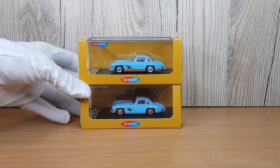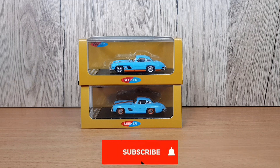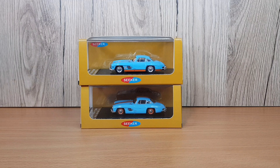Hi guys, welcome back to the Ultimate Diecast Garage, where today I'm going to be unboxing and reviewing two 300SL Mercedes coupes from a brand called Seekers. I've never checked this brand out before, so I'm super excited. Before we jump in, make sure to drop a like and subscribe if you are new, comment any new models you'd like to see, and head to the description to purchase or pre-order any of these models.